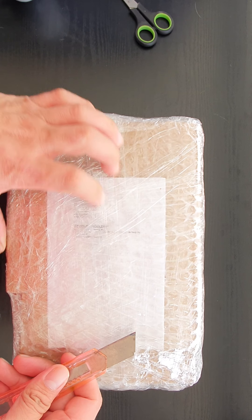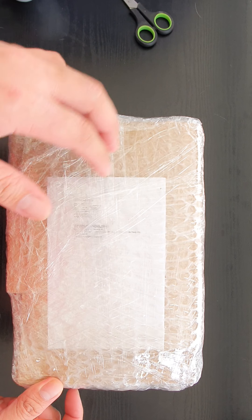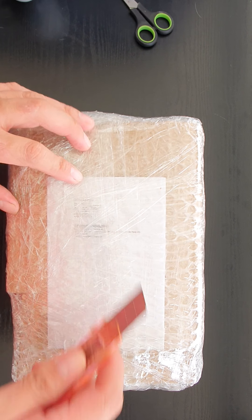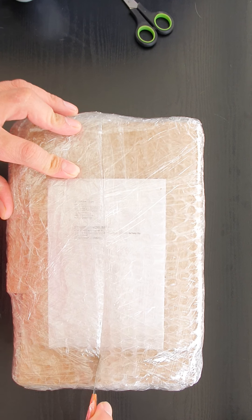Hi, good afternoon art friends. We are here to unbox the newest design for our sketchbooks and the photomagnet collection.